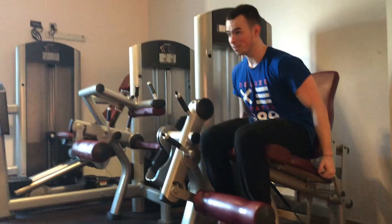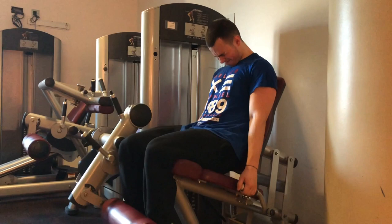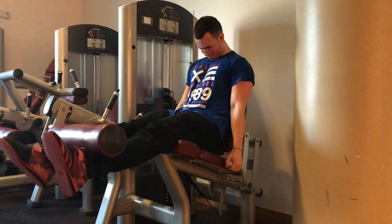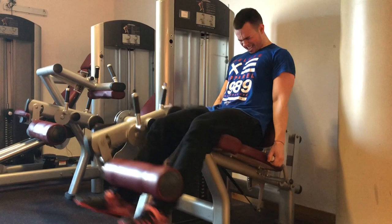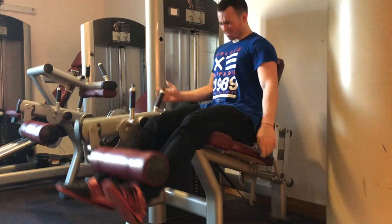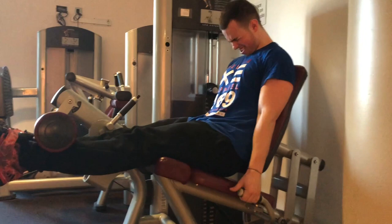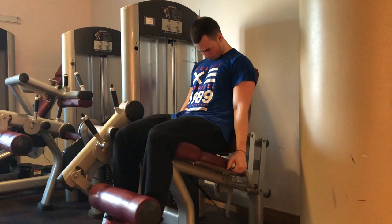Finally, leg extensions. Lock yourself into the seat, actively pulling yourself down with your hands. Have your knees just over the edge of the seat and the pad just above the ankles. Each rep is its own — squeeze at the top and take it nice and slow on the way down. You can mess around with foot width and toe direction — pointed out or in — to feel different heads of the quad, but the main thing is lock it in, get that squeeze, and get that stretch.